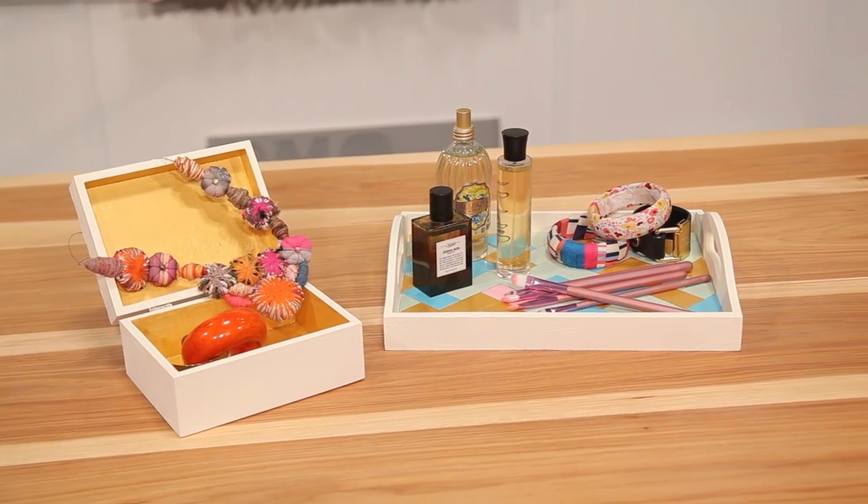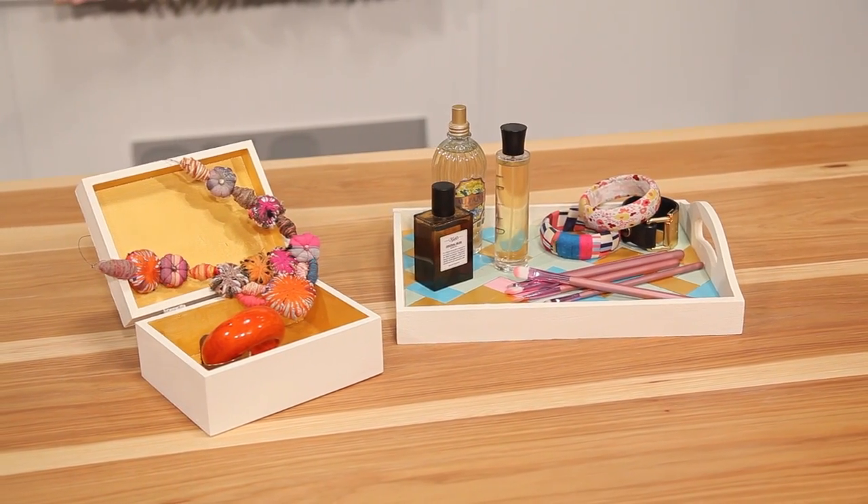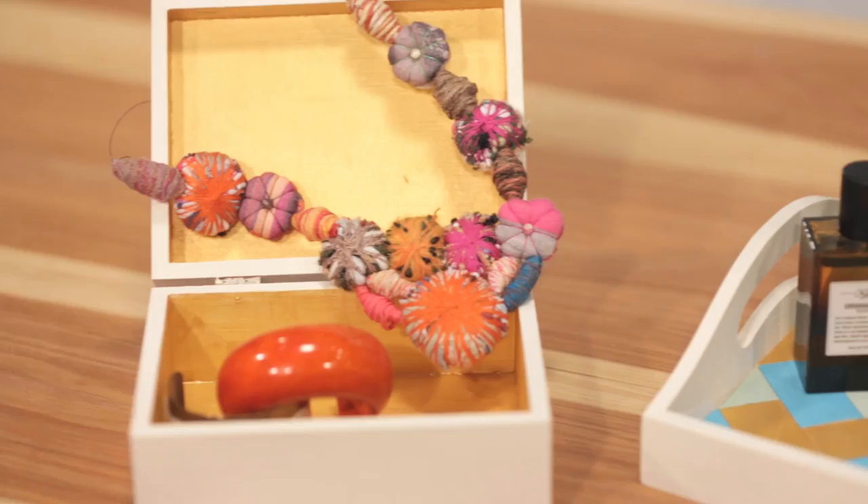All right, Kathy, this is so much fun. I hope you come back and do another episode of HGTV Craft Communion with us sometime. Thank you, I'd love it! All right guys, we'll see you next week.